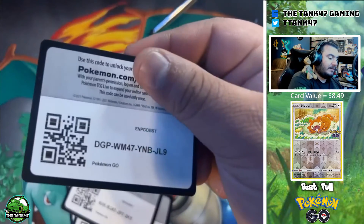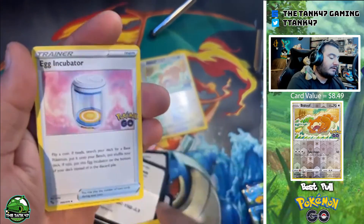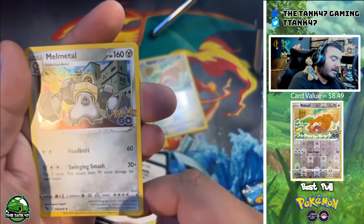Pack five — another black room one. Psychic Energy, a Bulbasaur, and a Melmetal.